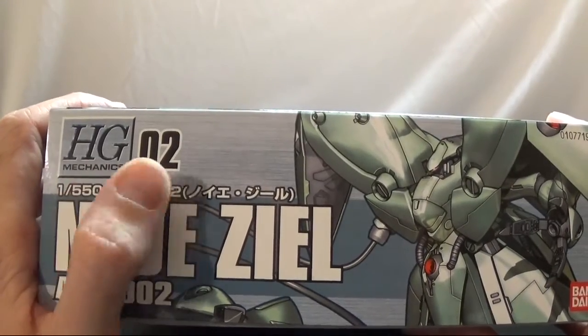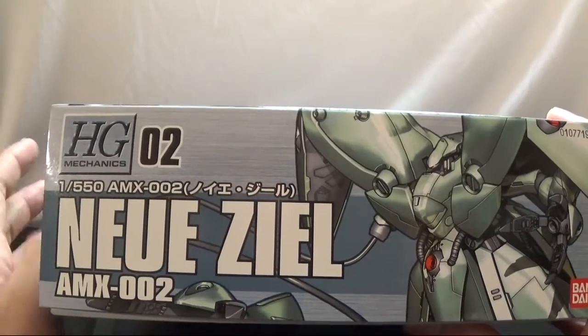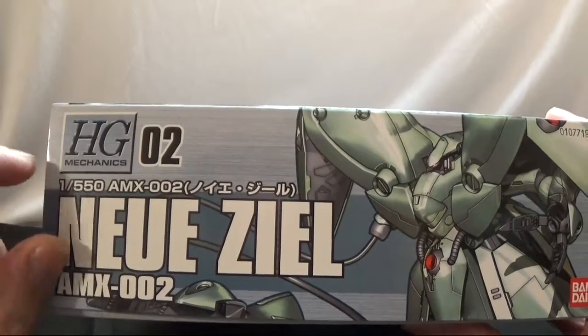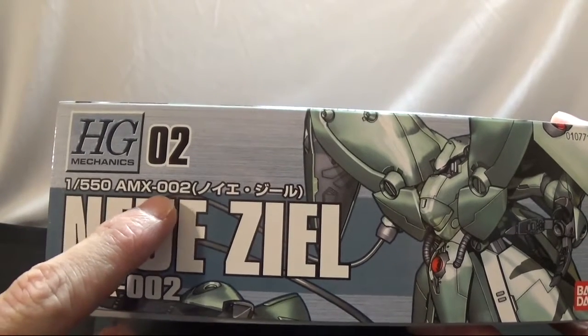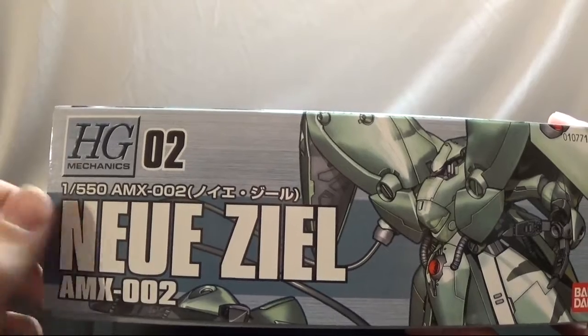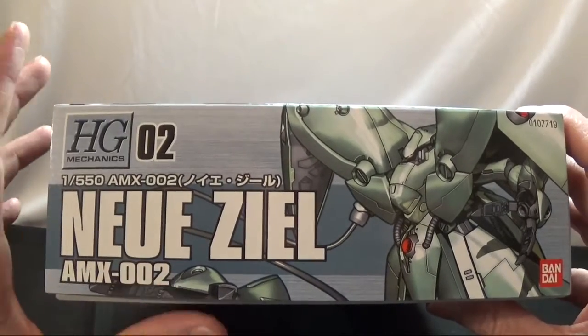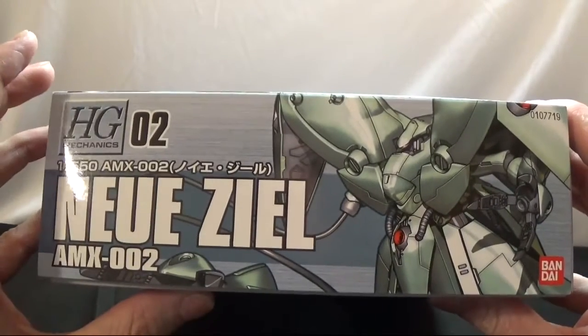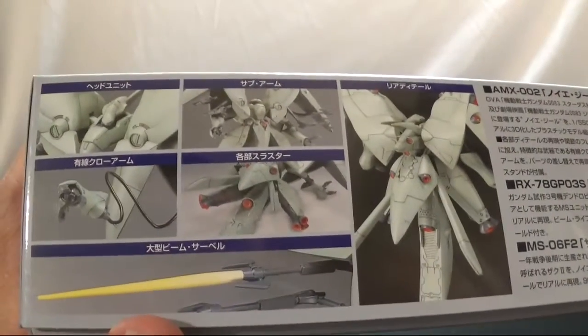On the right side you see HG Mechanics — this is the second kit in the run, I don't know if they continued the kit series or not. You see the scale: it's 1/550, AMX-002. We'll get into what size it would be up against the mobile suit in a minute because it comes with some little figures.